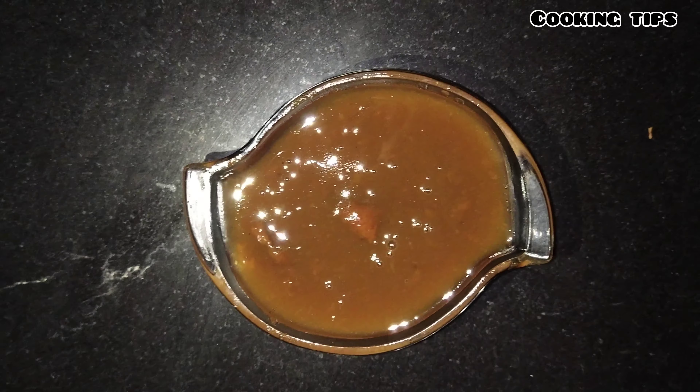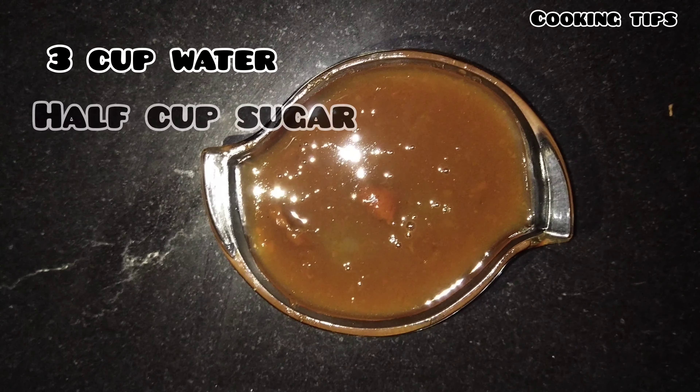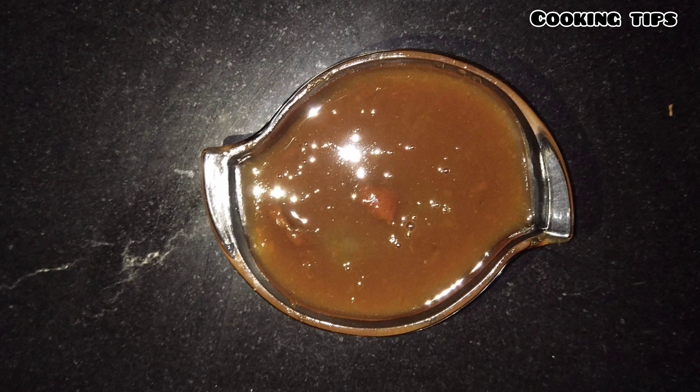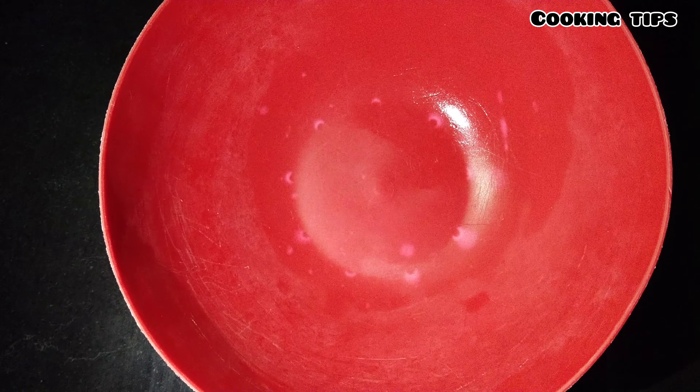First of all, take three cups of water, half cup sugar, and half teaspoon salt. Mix these three things well and cook them for a little while until the mixture gets thick.